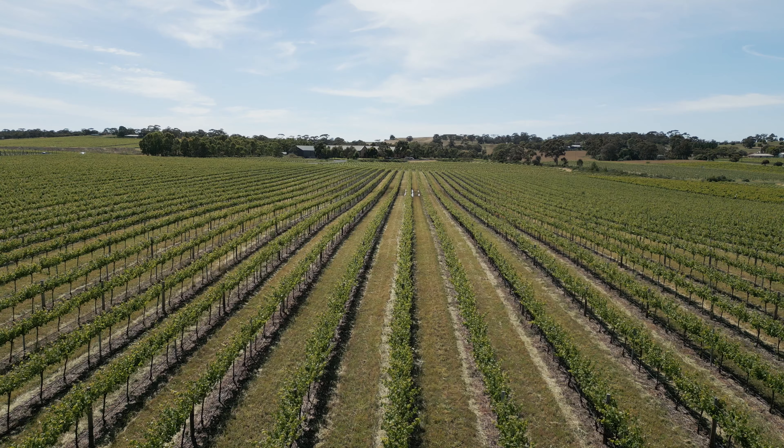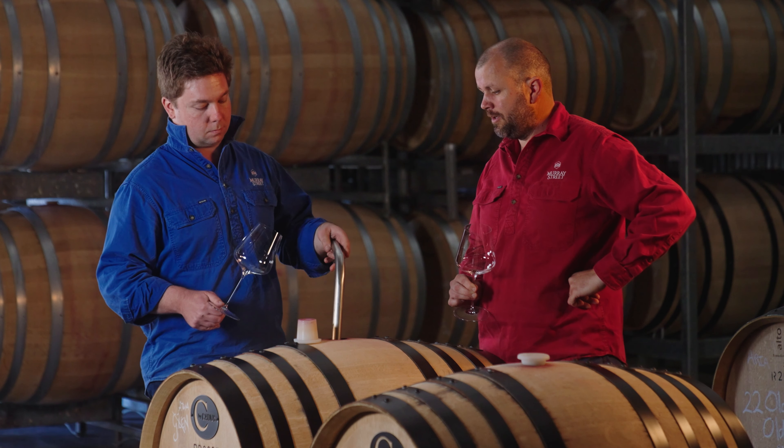A point of difference with Murray Street: we put our rosé, after it's finished fermenting, into old French oak puncheons, just for a textural input into the wine.